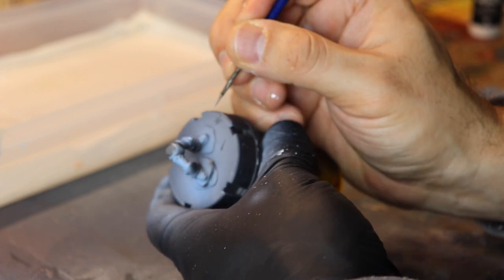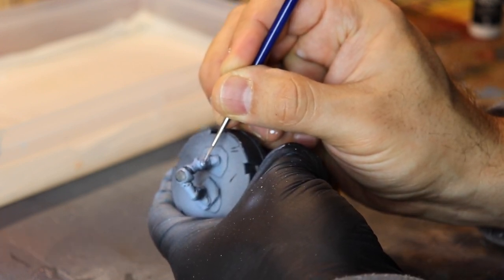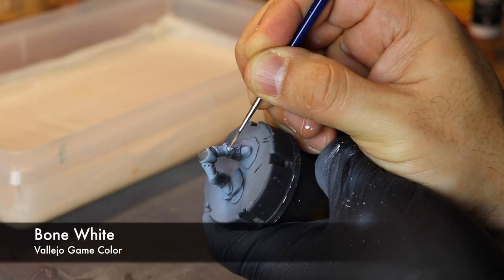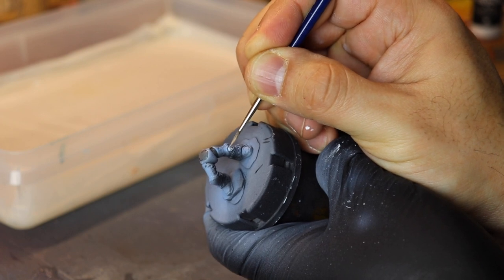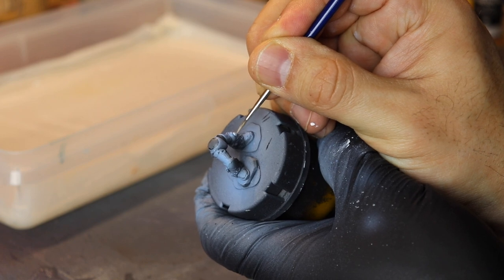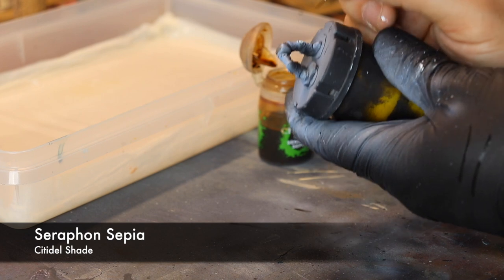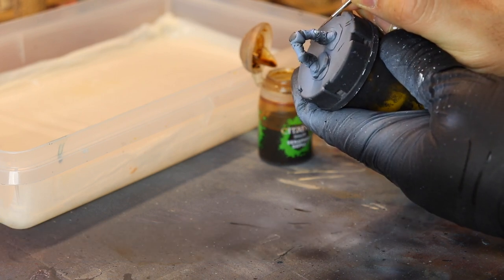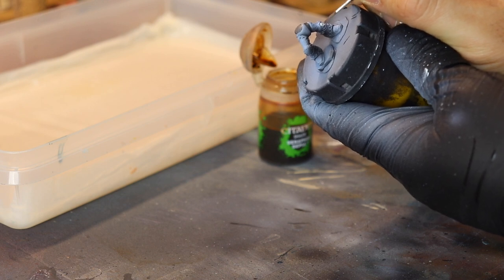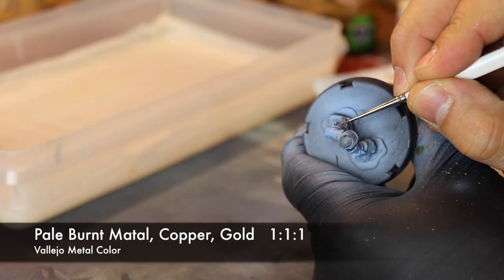Next up we're going to have some Styenol Res White Primer. I do base the bone with white primer sometimes; other times I base it with a brown. Bone white there just to get the highest highlights as well.